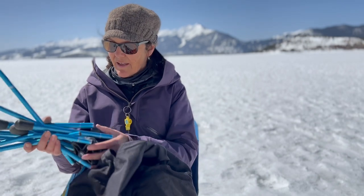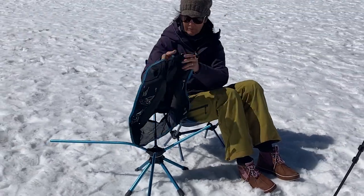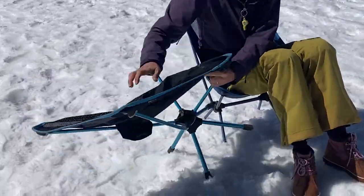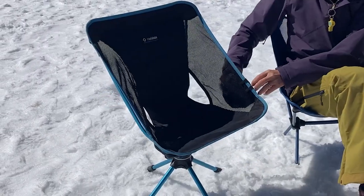Pay attention to how they packed it because it can be a little tricky to get it back together. As you can see, these things almost put themselves together — almost. Just a matter of getting this part like so. Need a little bit of muscle for that last part, but there we go. There's the cup holder in place.